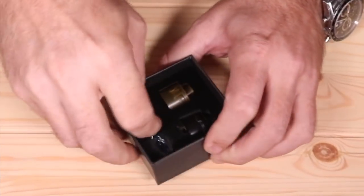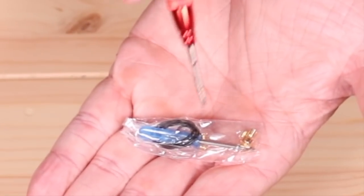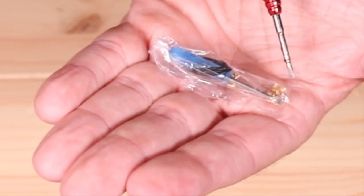Let's do some extras first. So in your spare baggie of parts, you get the little mini blue screwdriver. You get several O-rings. You get some grub screws, and that right there is your squonk pen. All gold plated.